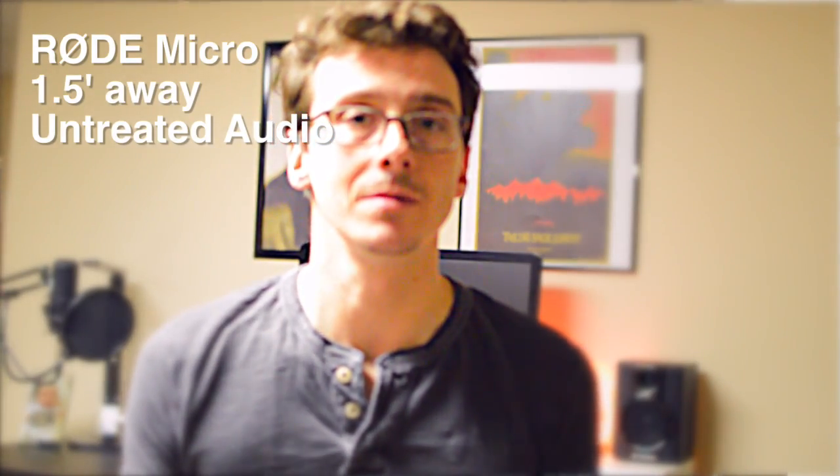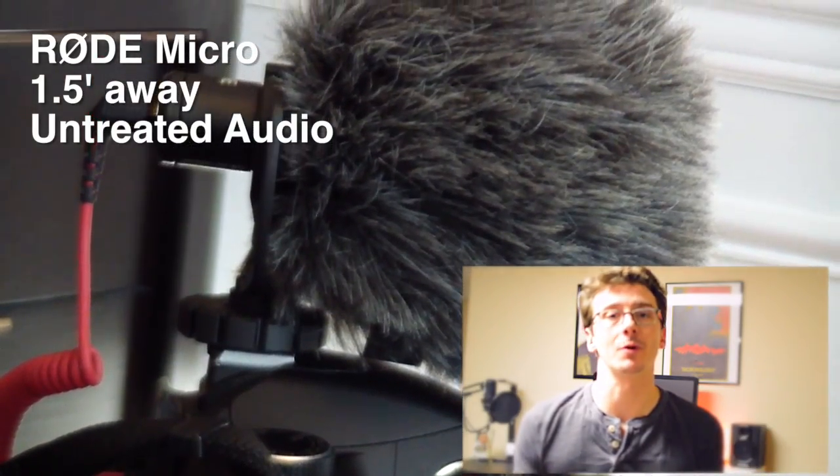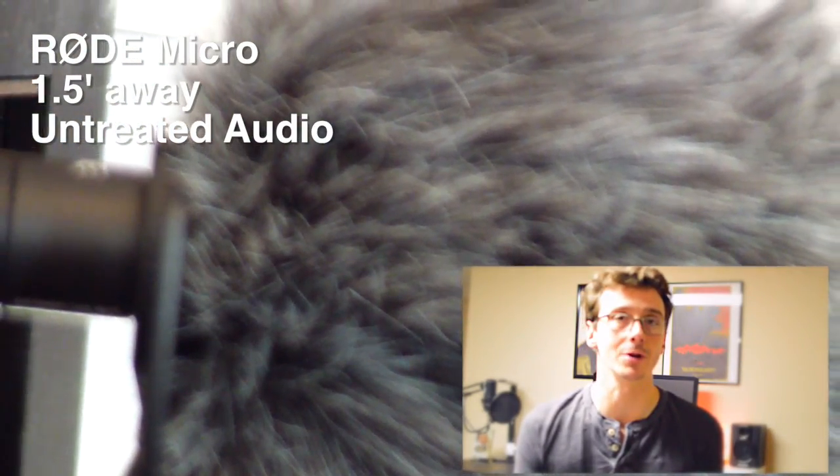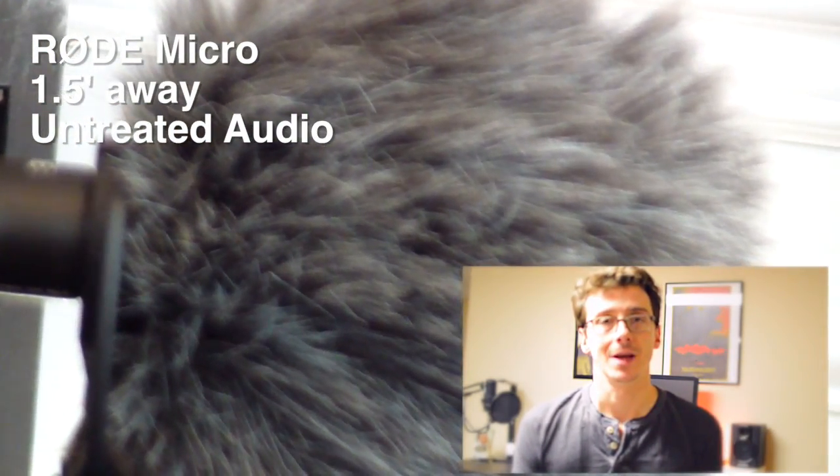What do you guys think? For a final test, I just want to move a bit closer to the mic and see if the audio quality improves yet again. What you're listening to now is the Rode Micro plugged directly into the Nikon — this is more of a typical vlogger style. I'm sitting just about a foot and a half away from the camera, no dead cat, and since this mic is not omnidirectional, my voice should be a lot louder and a lot clearer than previous tests.